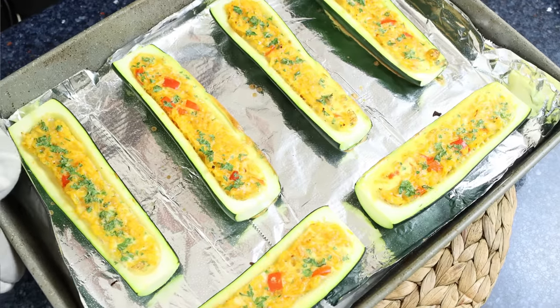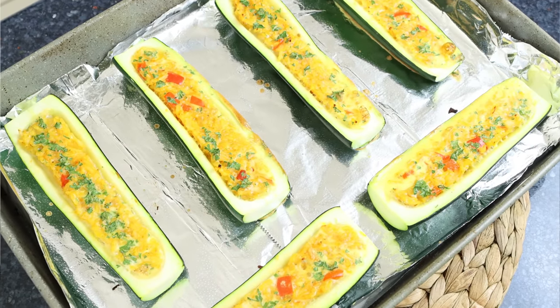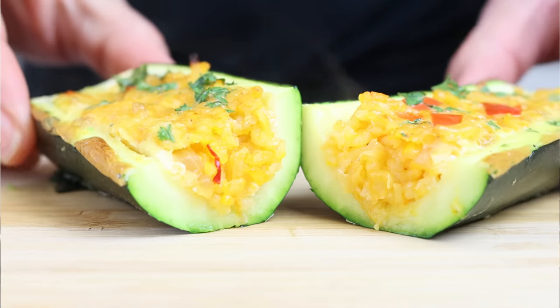With zucchini season around the corner, now's a great time to start making some recipes that showcase this incredible fruit — and yes, zucchini is actually a fruit and not a vegetable. Today we're making stuffed zucchini with rice and vegetables, known in Spain as calabacin relleno de arroz y verduras. This dish has so many beautiful flavors, it's easy to make, all done in about 45 minutes, and it's very healthy for you.